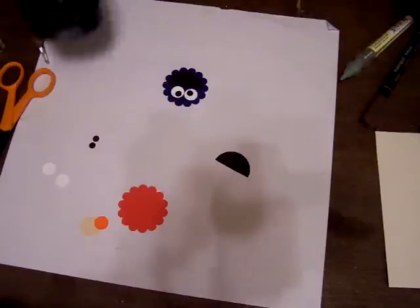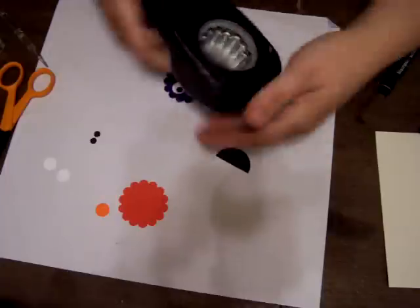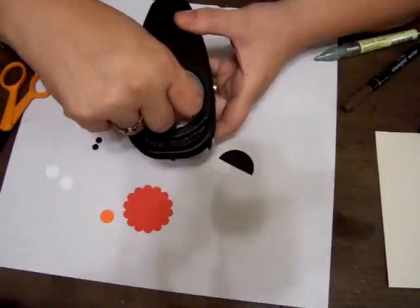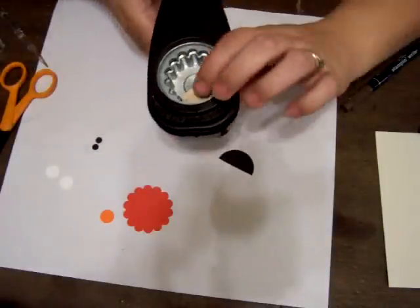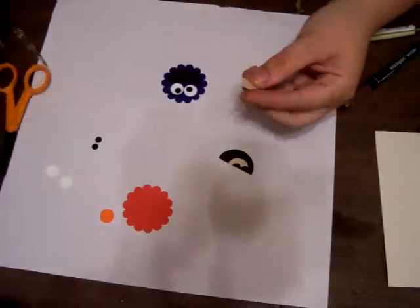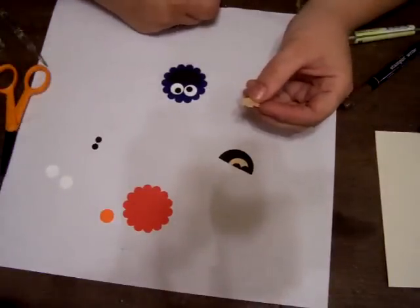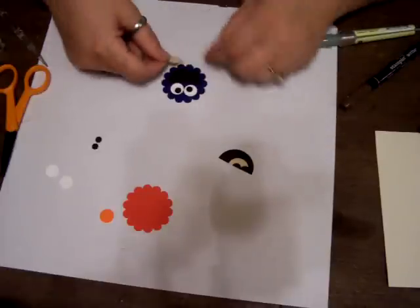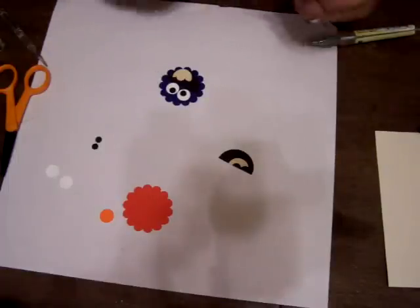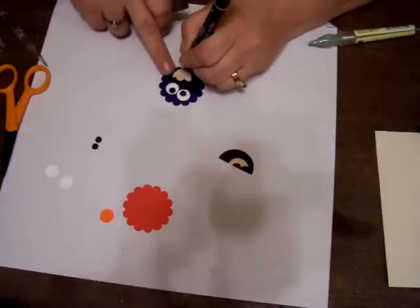For the cookie, you're going to take the scallop circle punch — put it right back in like this, kind of halfway in — and just punch down. When you're done you end up with something like this, so it looks like the cookie has been bitten. Then just apply some dots all over the cookie.